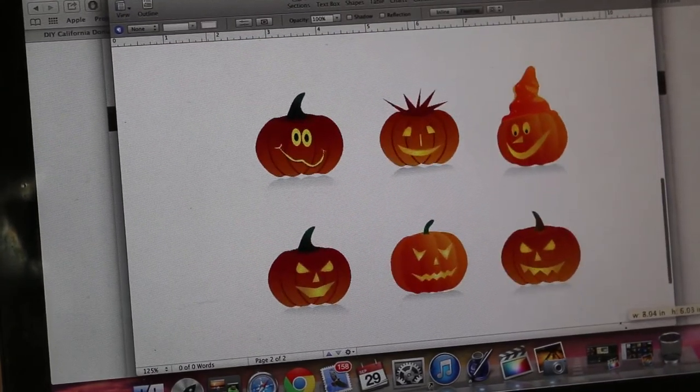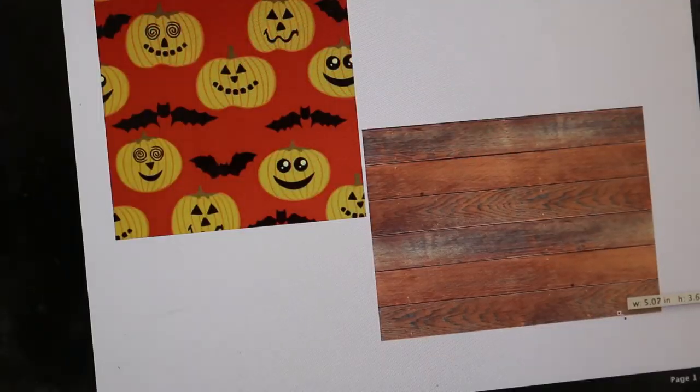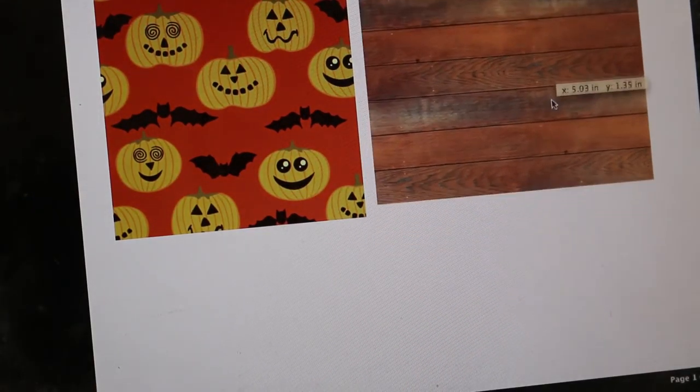For the pumpkin canvas decoration, I printed it to fit the whole page. For the pictures I used for the Polaroids, I printed them about two to five inches.